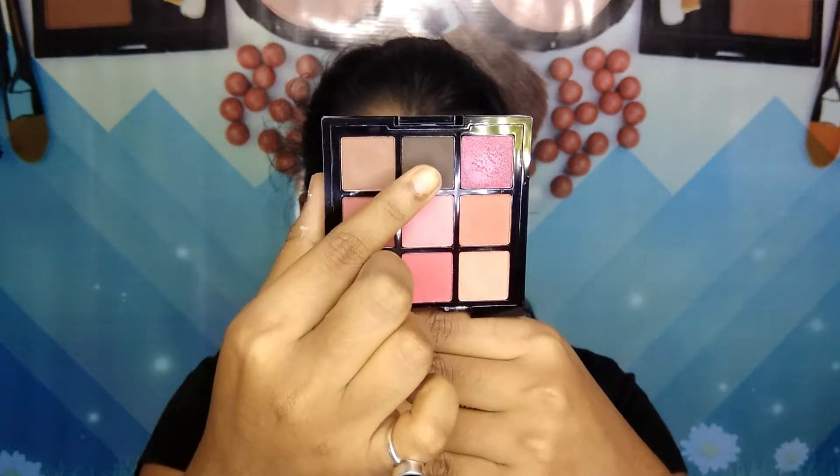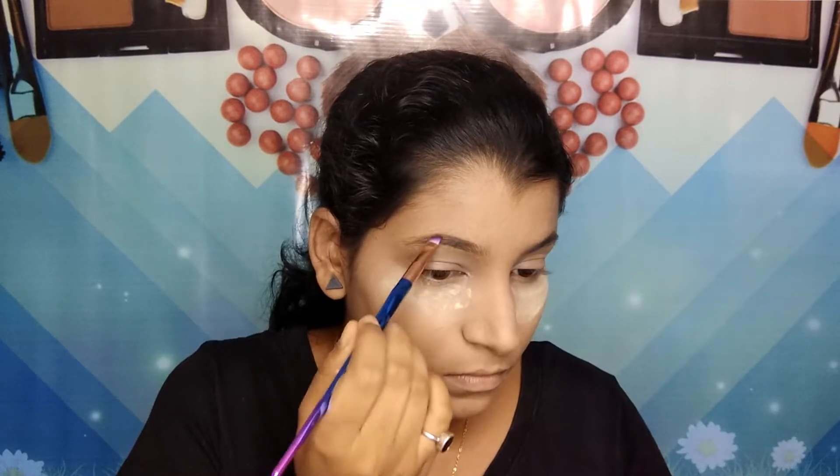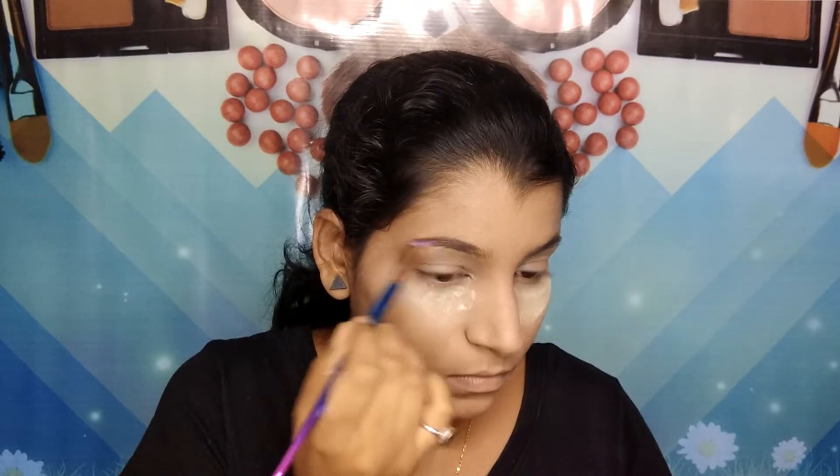Then I'm taking this Swiss Beauty Ultimate Eyeshadow Palette, picking up the dark brown shade, and filling in my brows with it.